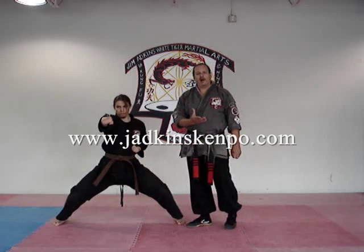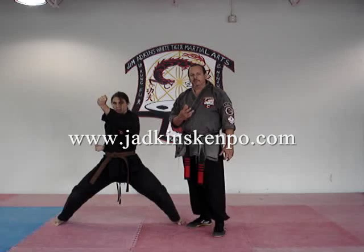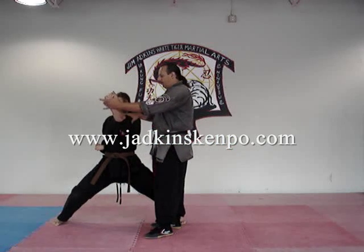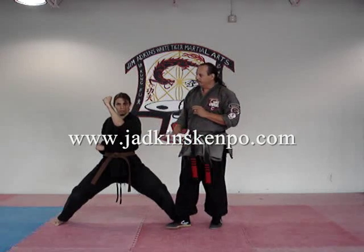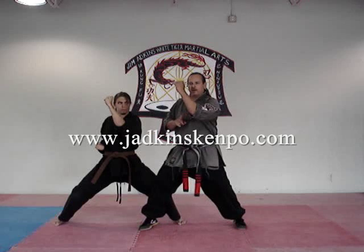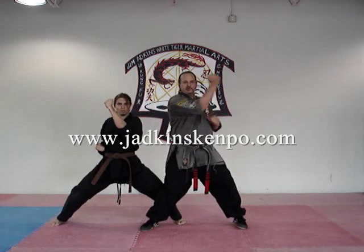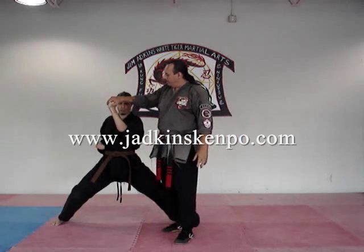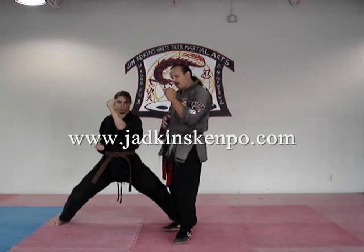Moving into the other basics, we'll teach you blocks. Inward block. There are several different thoughts on blocking. Mr. Pearson's arm is a little straight for me, so what I want him to do is bend it and make it this angle. So when he does his block, it comes across and cuts across that block, that box in front of you. I've seen inward blocks done a million different ways. When I teach you the way I want it done, the way it was taught to me, there's a specific purpose in cutting that angle.